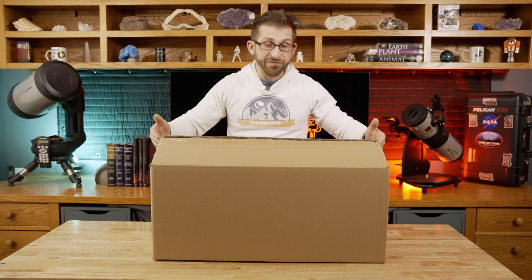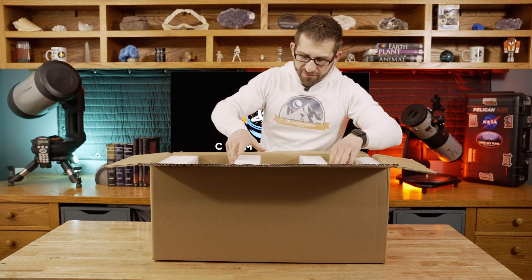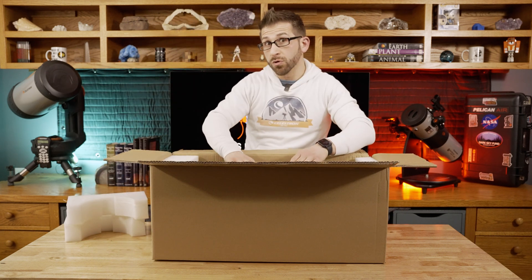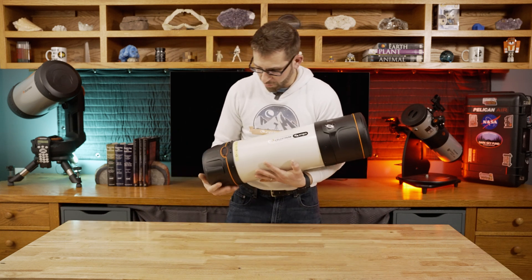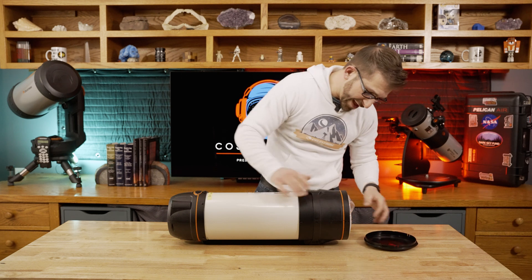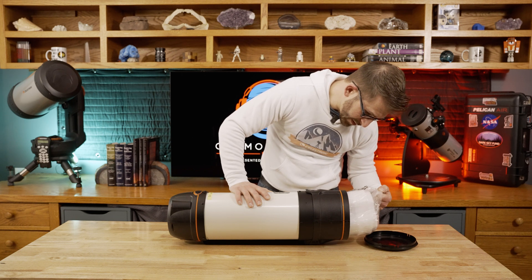Within this box is the Origin itself. The Origin is a six-inch RASA design — that's a Rowe-Ackerman Schmidt Astrograph. This type of telescope is special in that it actually does not have the ability to look through with your eyes; it requires that you use a camera. And there it is, the RASA — the Rowe-Ackerman Schmidt Astrograph. When we open up the optics, looks like they have some packaging in the front to keep that camera safe, as well as the optics.